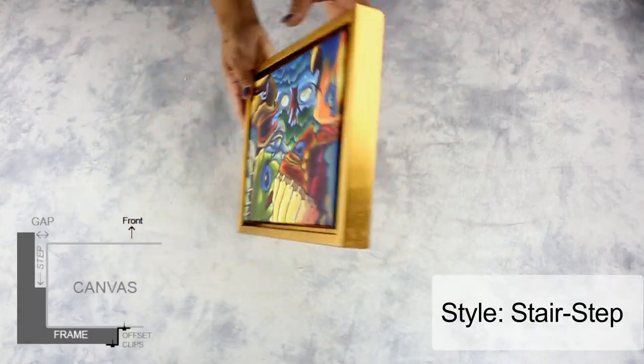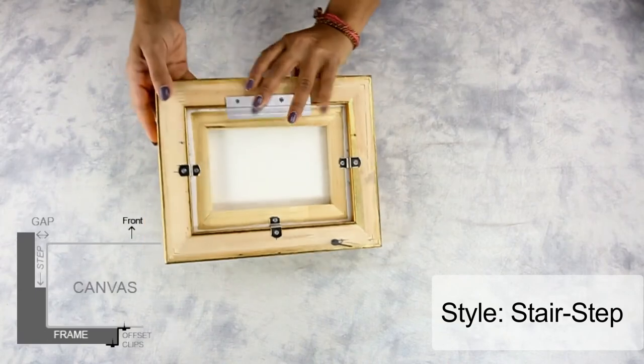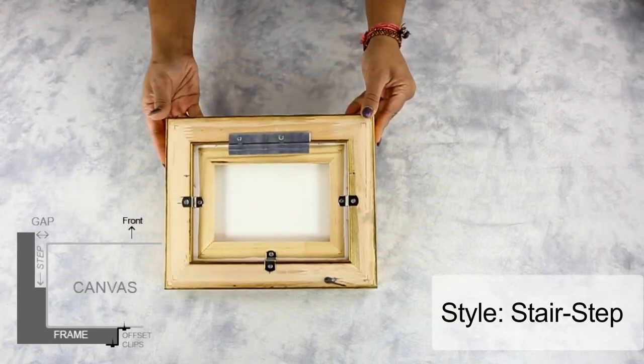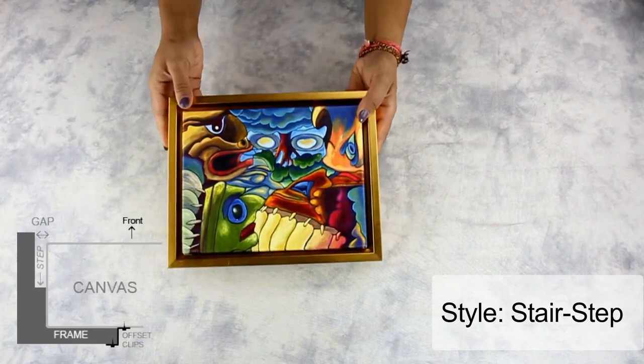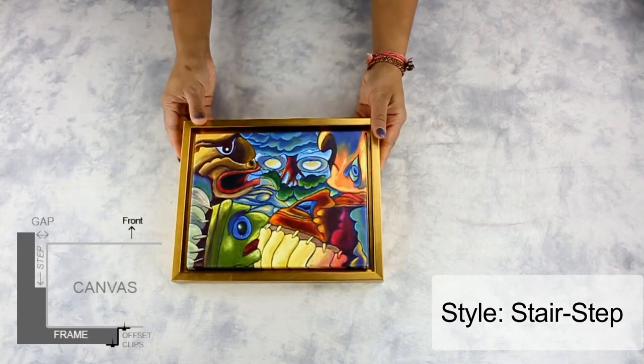Another way is by using a floater frame. Compared to a picture frame, this allows you to display your artwork as it is without sacrificing the edges, giving your artwork a three-dimensional effect.